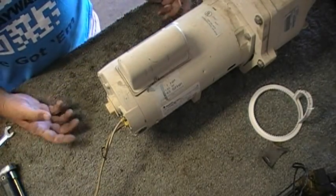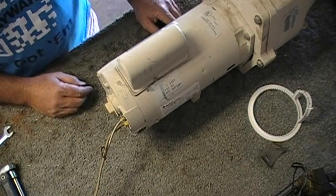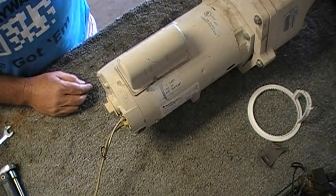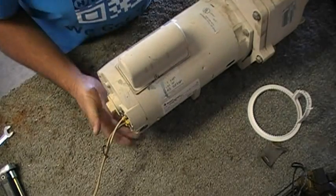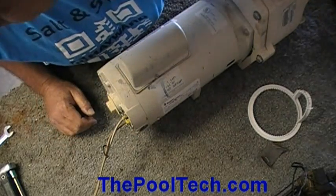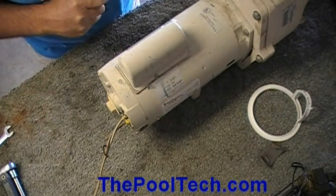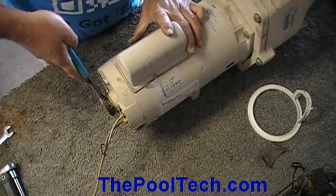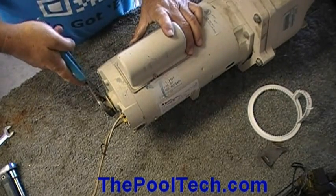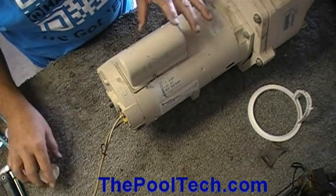First thing we want to check — we know we got some power. Sometimes if they're not getting full voltage, if they get one leg of a 220 they'll run but run half speed. Because she's doing nothing, the first thing I want to check is to see if the shaft is free. It's either going to be a stuck shaft, a start capacitor, or the motor windings are burnt up.